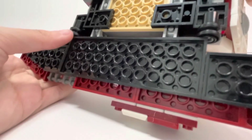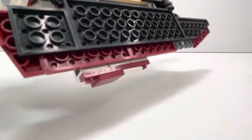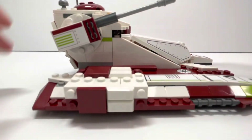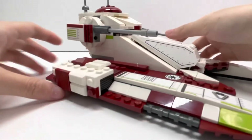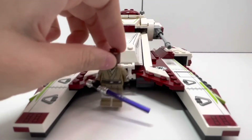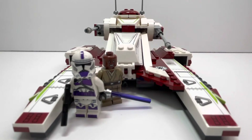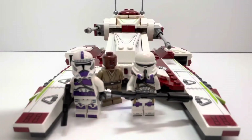Pretty simple — we got even more stickers on the side, and on the bottom we got the four wheels on both sides. That is basically the build. If you did enjoy this video, make sure you subscribe, turn on the bell, like the video, and comment down below if you'll be getting this set.